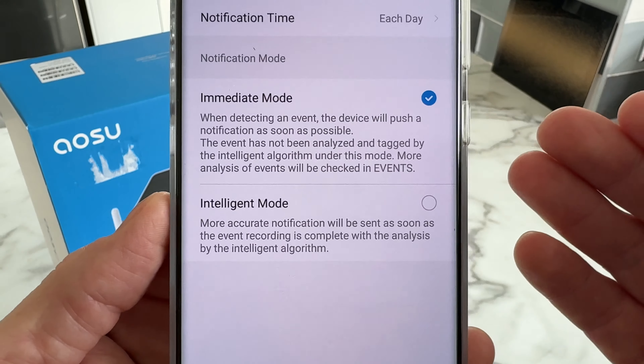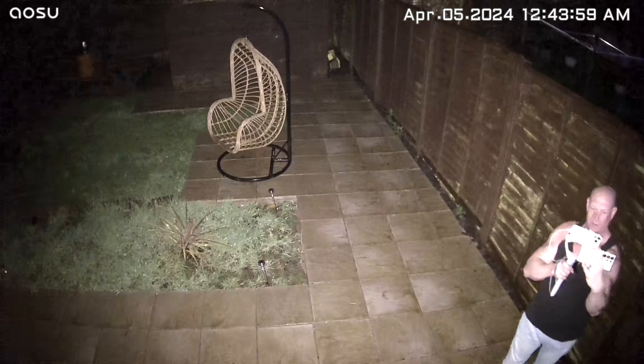It's raining at the moment but anything for a YouTube video. I've now gone into the camera settings and turned on the automatic flashlight. Moving into shot, the light has already come on and it is tracking me. It's literally lighting me up like a Christmas tree — nice and bright. Anyone who walks into this garden is easily going to get caught by that camera.